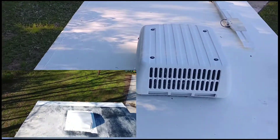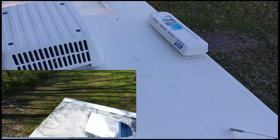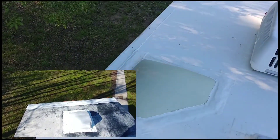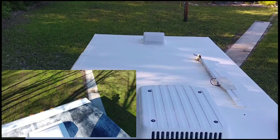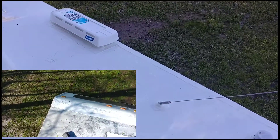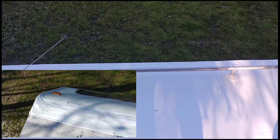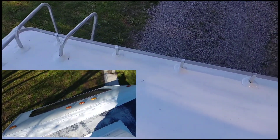It was well worth it. You can see all the new vent covers, air conditioner cover, and refrigerator cover. I put Eternabond tape all the way around the whole outside of the RV — I probably didn't have to, but we felt it would be a good idea. And then I put the EPDM rubber roof over the top of that and went around all the things. It turned out good.